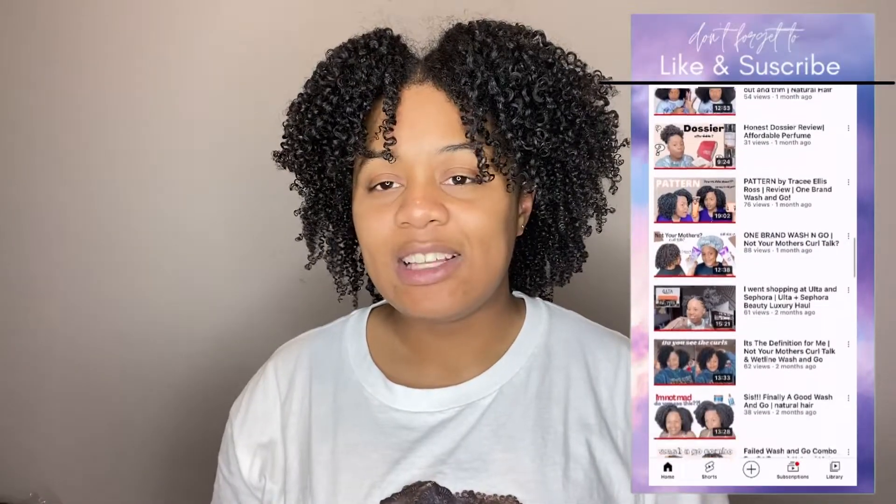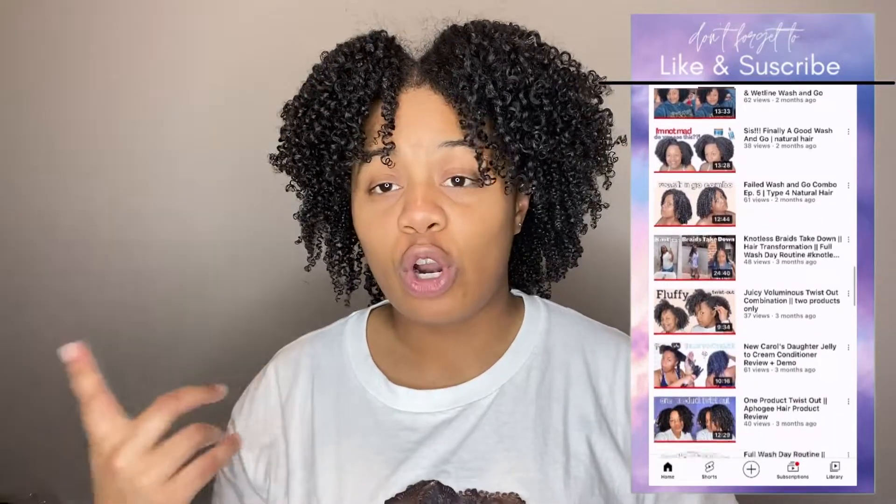In today's video, as y'all can see, I am going to be doing a length check. The purpose of this video is to show y'all what my hair is looking like right now, and then check back in six months or a year to see how much my hair has grown, to see if I need to fix or tweak anything in my hair regimen. I feel like my hair has been kind of stagnant last year, so I want to track it this year and I'm super excited to do it.